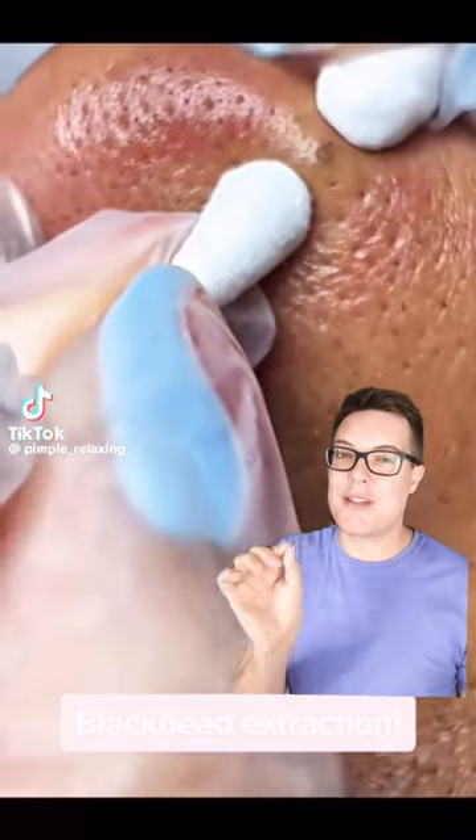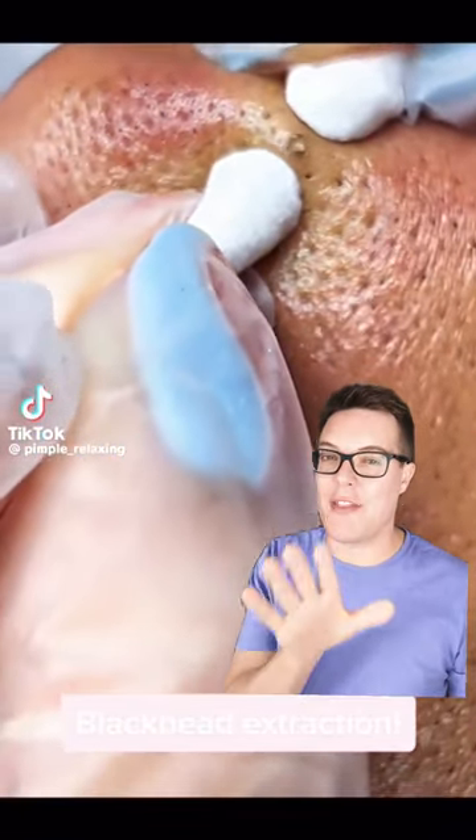Now correct me if I'm wrong, but this has to be one of the most satisfying blackhead removals I think I found online.